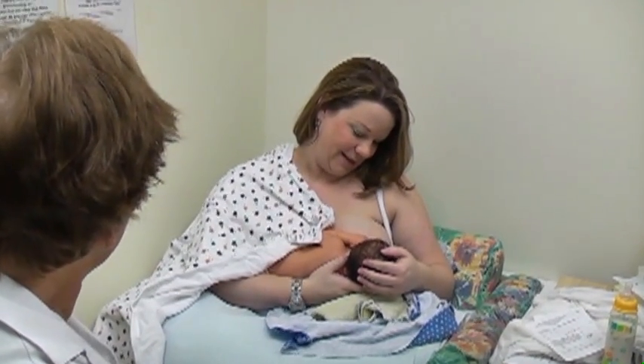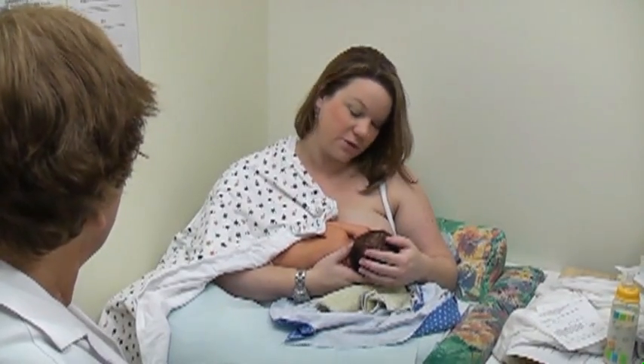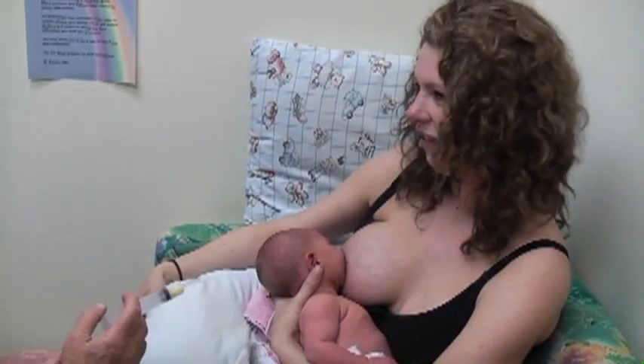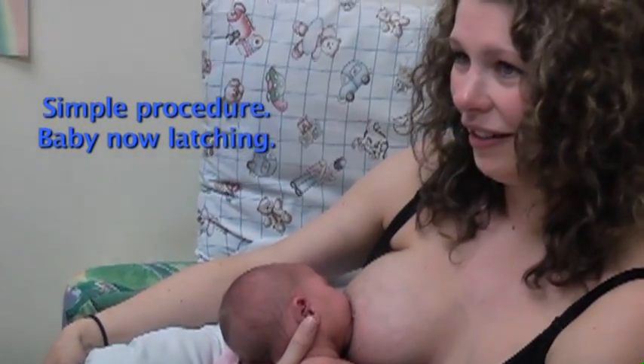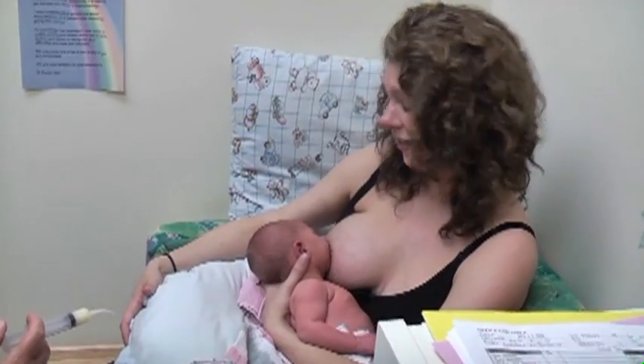Any swallows yet? Yep, absolutely, there have been — right, probably within the first 30 seconds. We were close to giving up and thinking this isn't going to work. Just knowing that something so simple can help facilitate the process is huge.